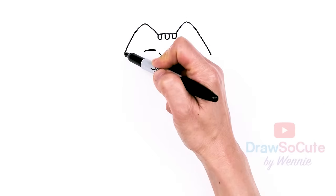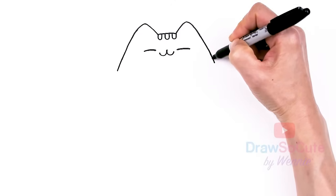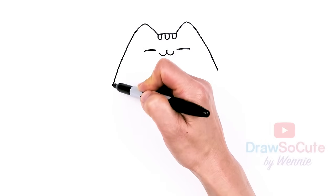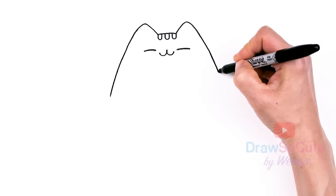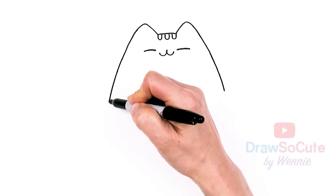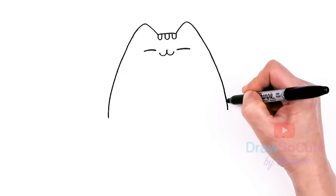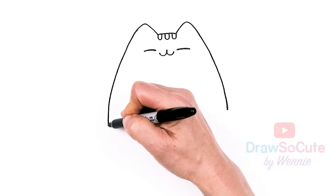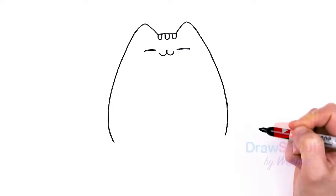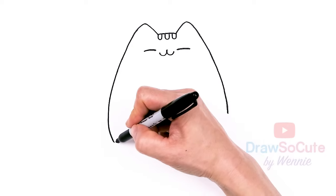From there let's bring down Pusheen's body more. So let's come all the way down — we're just gonna get a little bit more wide, say about that much, and then we're gonna start to bring it in. See how tall you want to make Pusheen. And I'll start to bring it in, just drawing a broad oval shape here at the bottom, going back and forth to create Pusheen's shape right here.